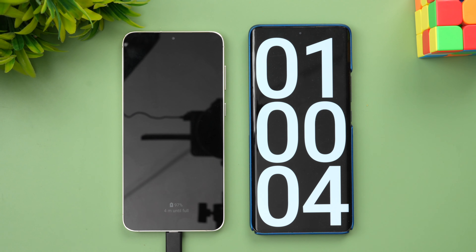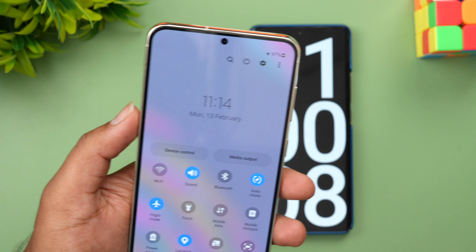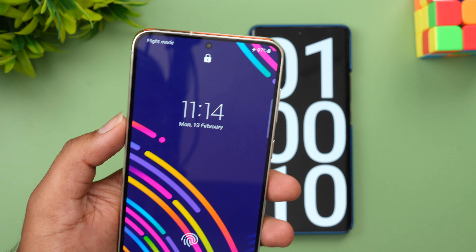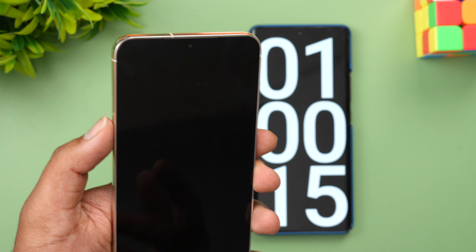Now we are into one hour of charging. Let's see the battery — 97 percent completed in one hour, with just three percent remaining. It says four minutes to complete.